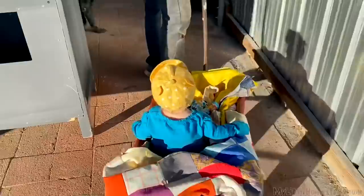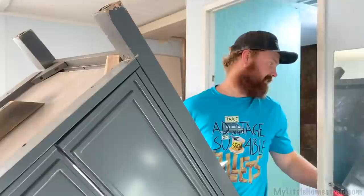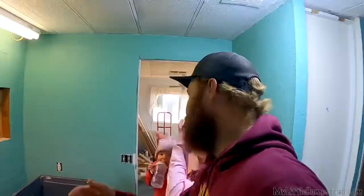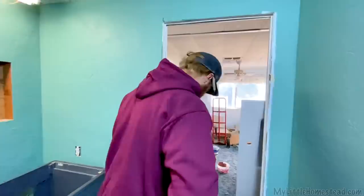It looks pretty good in there — I'm really liking it. Before we get all the plumbing into this and push it in and set it finally, we need to trim the edges behind it because it is sitting away from the wall, so you'll be able to see the trim. I'm thinking we should start with the bigger pieces first — the two sides of the doors. I don't even know if it makes sense to me.